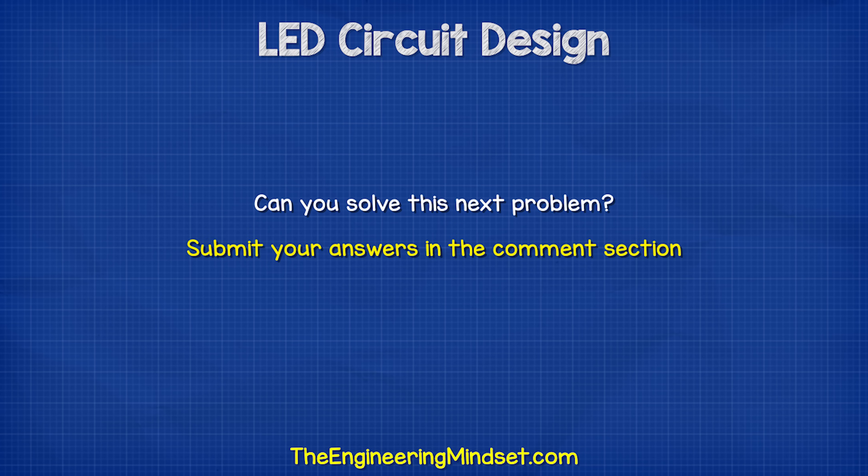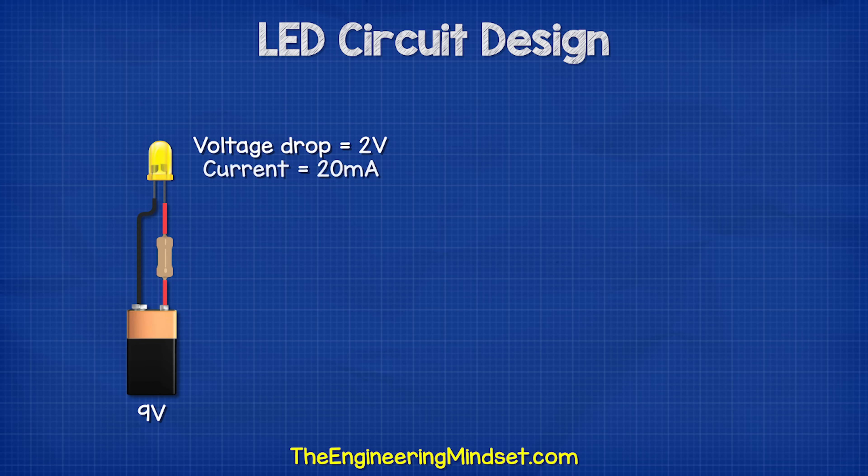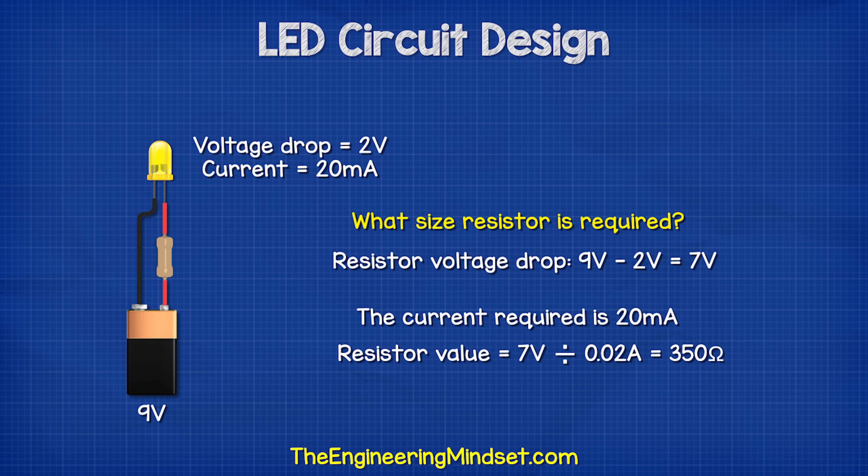Now you try to solve this one. Let's say we have a 9 volt battery and we want to connect a yellow LED which has a voltage drop of 2 volts and requires 20 milliamps of current. So what size resistor is required? We have a 9 volt supply, so subtract 2 volts for the LED, and that leaves us with a 7 volt drop for the resistor. The current is 20 milliamps, so 7 divided by 0.02 amps equals 350 ohms of resistance.